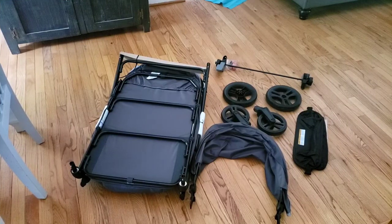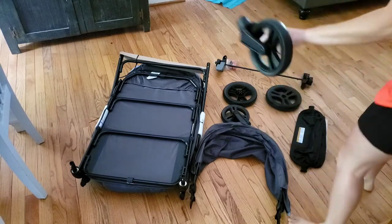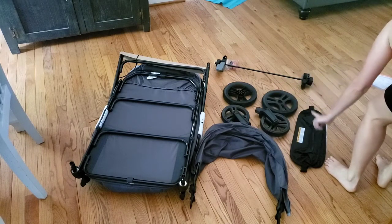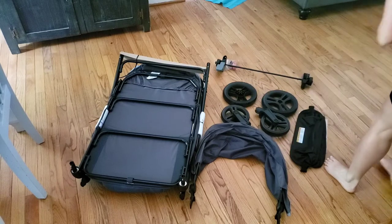The first thing I do when I assemble anything is lay out all the pieces to make sure I have them. With the Baby Trend Tour LTE 2-in-1 wagon you're going to have eight pieces: two front wheels which are the smaller wheels, two back wheels, the axle, the soft panel organizer, the actual wagon frame, and then the canopy.